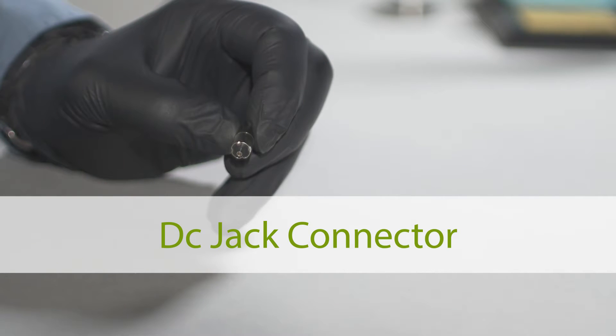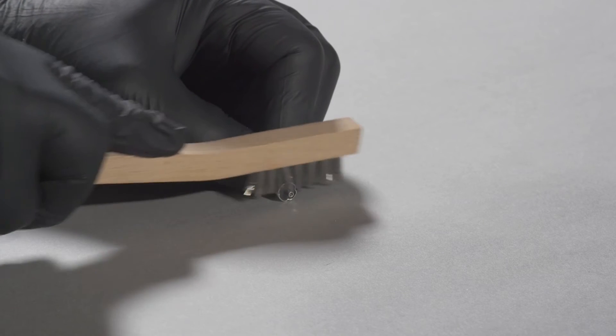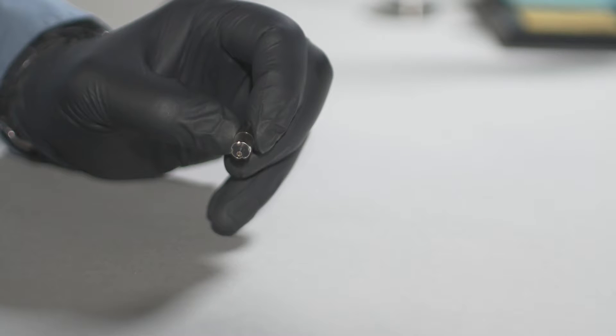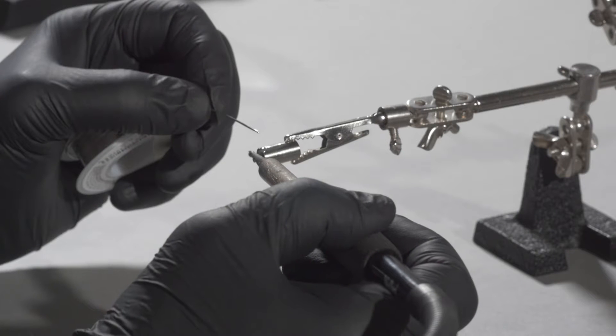DC jack connector. Clean the surface of the DC jack connector near the end of the connector shell with a stainless steel brush to remove any built-up oxidation from the surface. Pre-tin the surface by applying a small bead of solder close to the end of the connector.